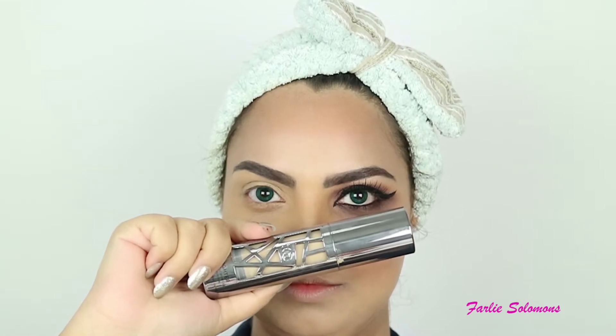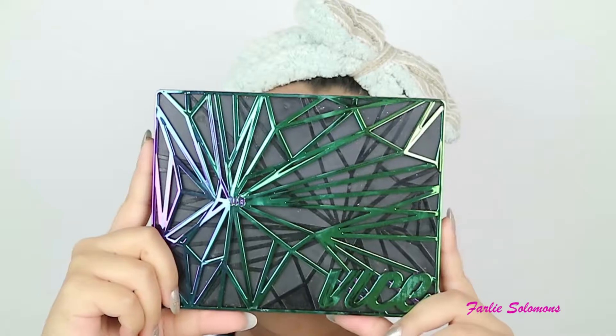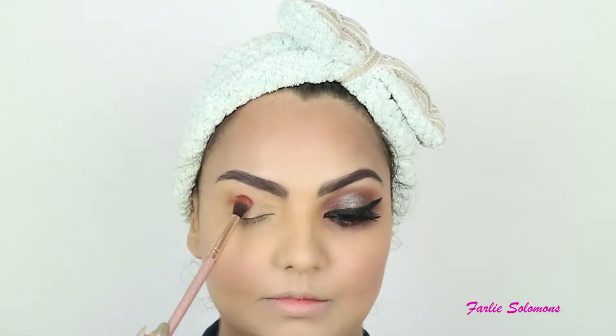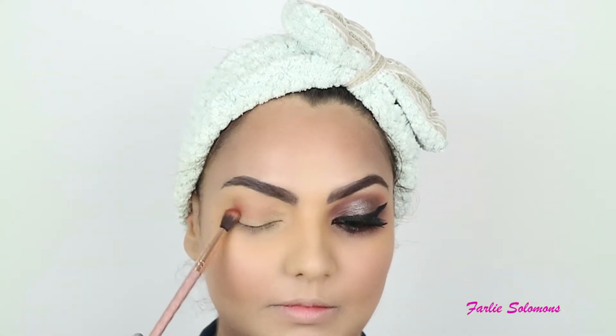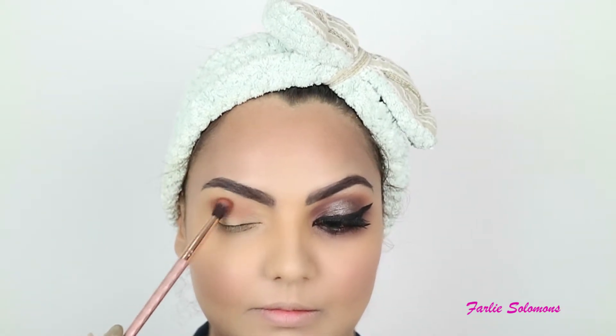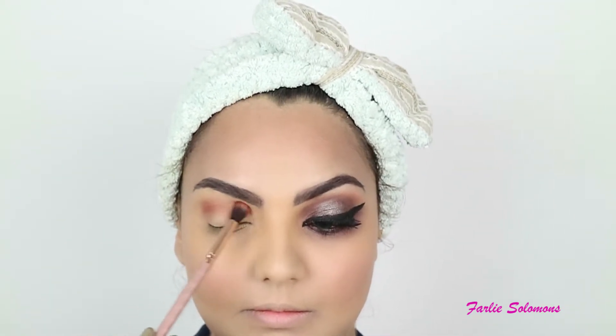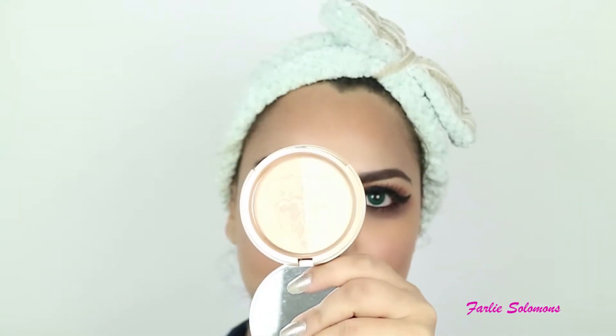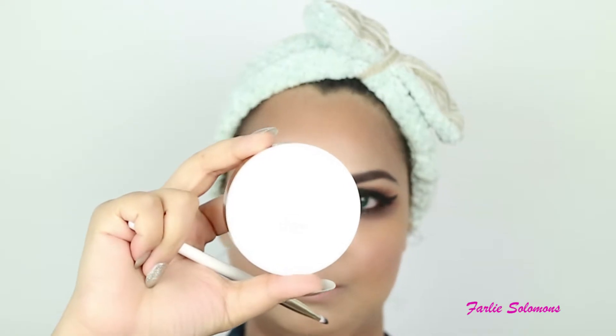Hey, you beautiful people, I'm back again with this brown smoky eyes and a funky look. So to begin with, the foundation I've used on my face is Urban Decay All Nighter and my shade is 4.0. The palette I've used today is also Urban Decay — it's the Weiss palette. Make sure you use a kind of a primer, an eye primer before you start any eye makeup. I've used Urban Decay Original.